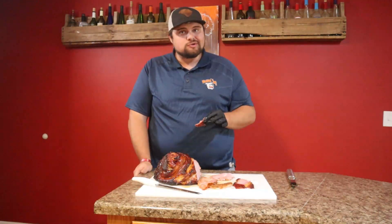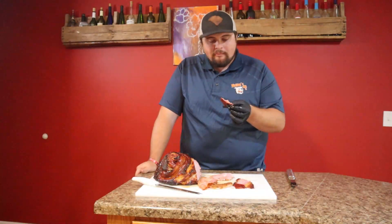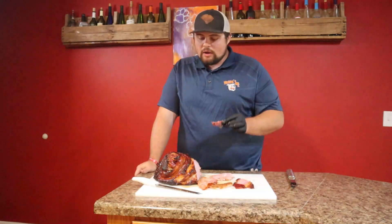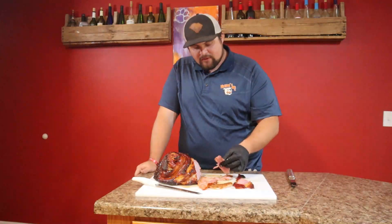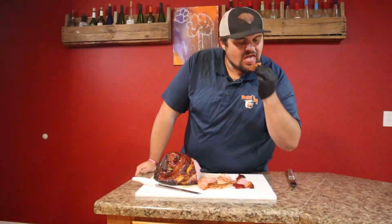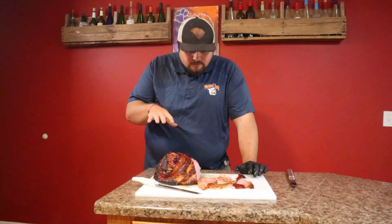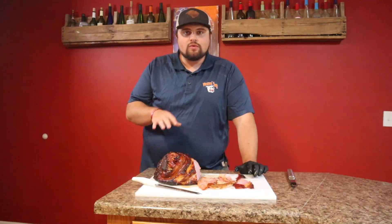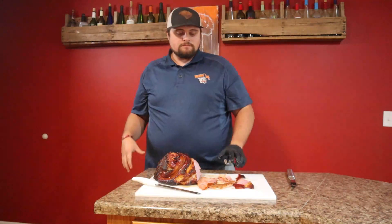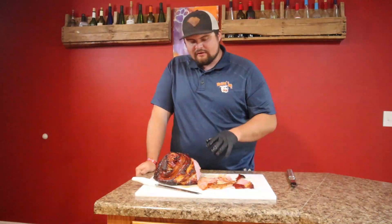That's doggone good right there. Makes me want to make some biscuits and throw it on a biscuit. Been a while since I've done a ham and I'm glad it's getting to be that time. All them flavors work so well together. And then you hit it with that double smoke — they're already pre-smoked, but we warmed it up and added our own flare to it.